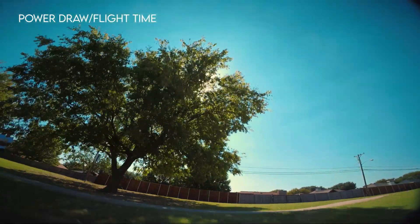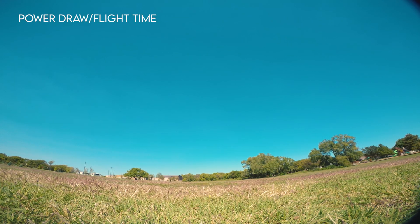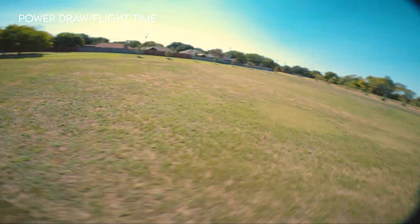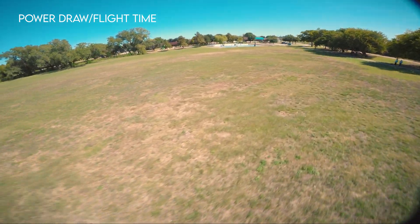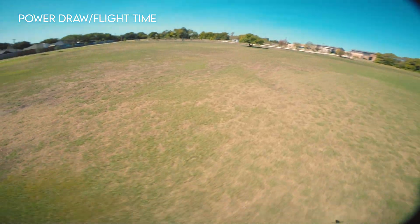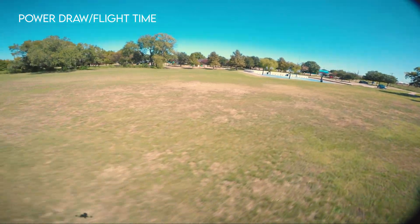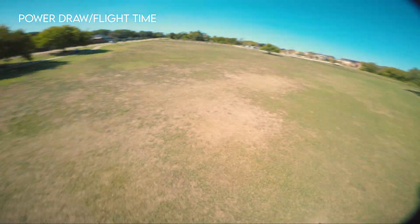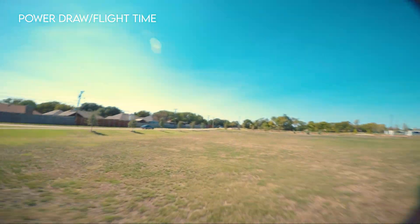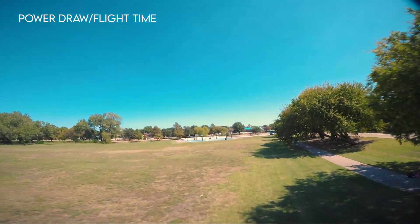So if that's a concern, you might have to turn down the motor output to get the normal flight times you'd usually get. Flight time is fine for me as long as you're not mashing the throttle. In the beginning of the drone footage, you can see how I went all the way to that building and cranked it back really fast. You can see how fast it was going — I just did a kind of janky speed test. These are great motors, but power draw is really high.